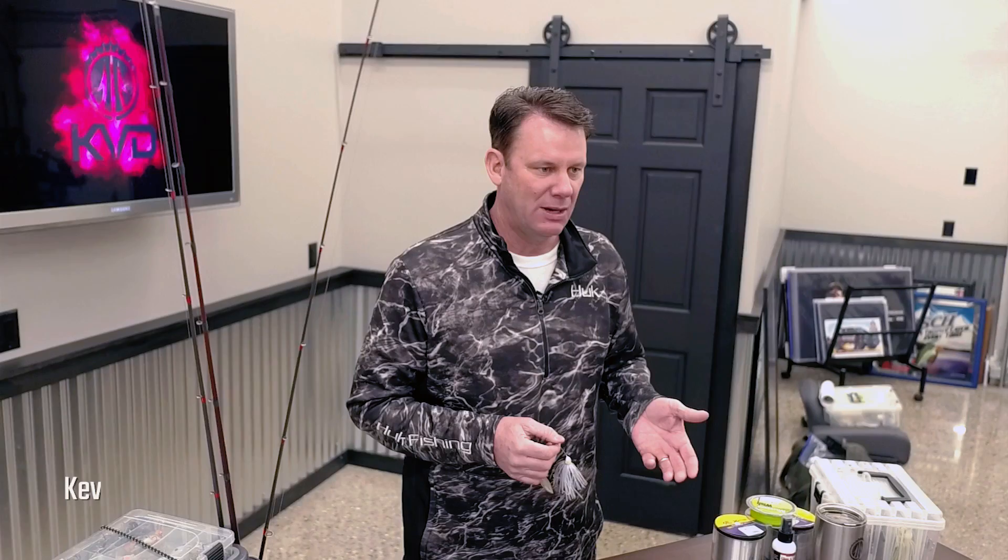In bass fishing there's all kinds of little rigging techniques and tricks that make a big difference. As all of you know, I love to throw spinner baits — they're one of the main tools I've used over my career to have a lot of success. I love them because they're so efficient, covering a lot of different depth zones, and I can trigger bass in a lot of different situations.